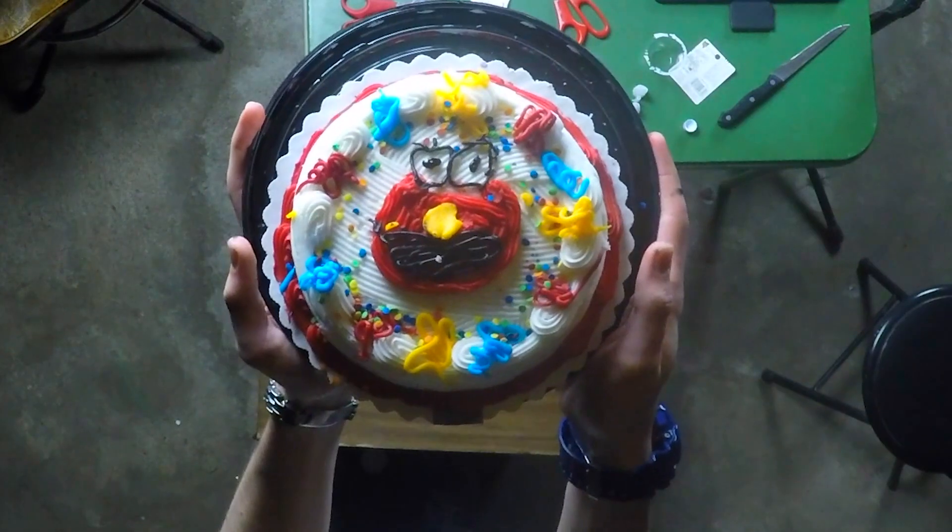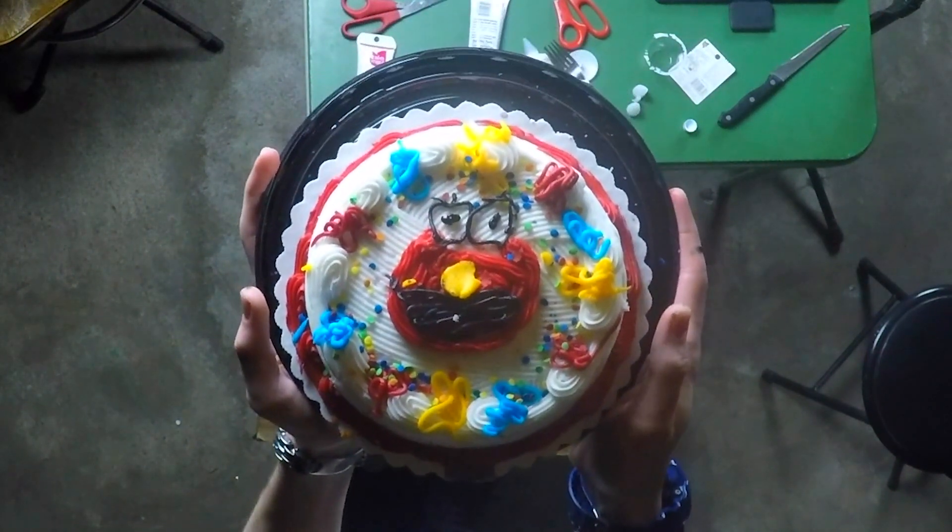Ladies and gentlemen, we have created an Elmo cake! This came out better than I thought it would. I know it's terrible, but it's not horrible — it's not as bad as I was expecting. Fact number one: Elmo, a puppet, hosts the last 15-minute segment on a children's TV show called Sesame Street — you've probably heard of it — and his segment is called Elmo's World.